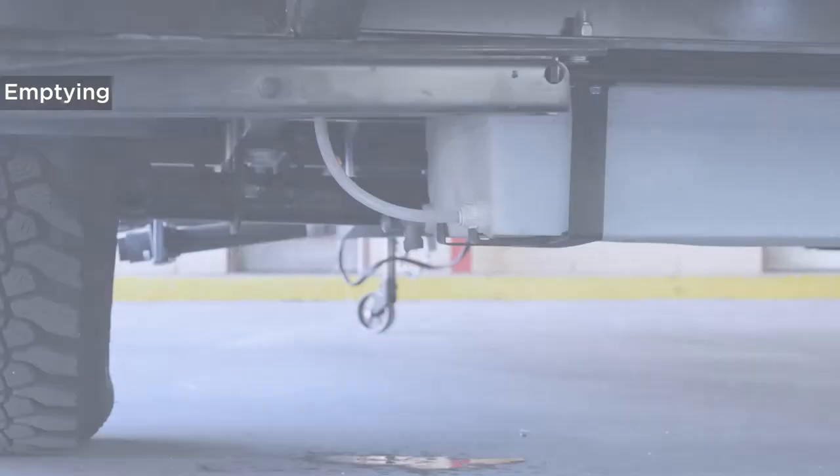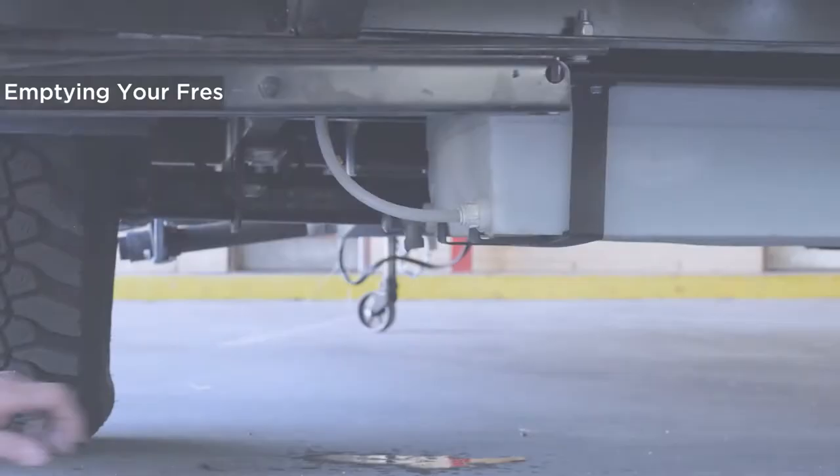Your freshwater tank is located under your habitat and it has a valve to empty it.